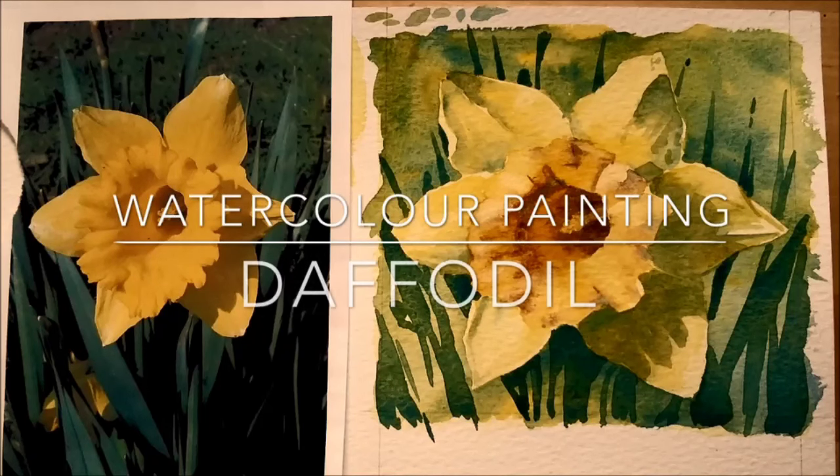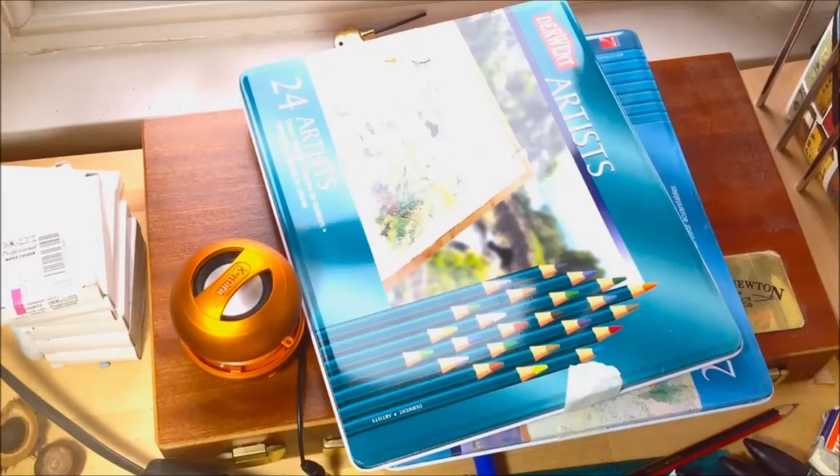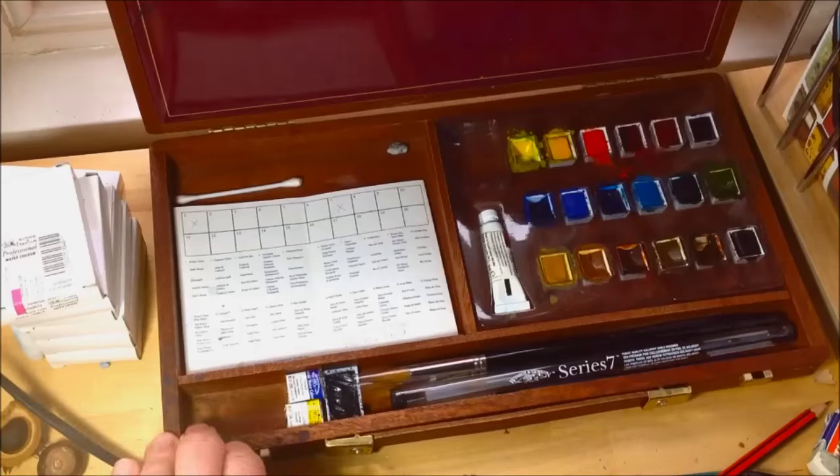I'm always doing very tight and very detailed watercolours, so I thought I would have a go at doing a much more expressive kind of painting. For this I decided to dust off and uncover my classic watercolor set.